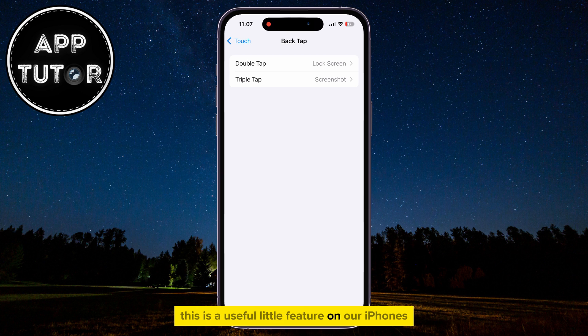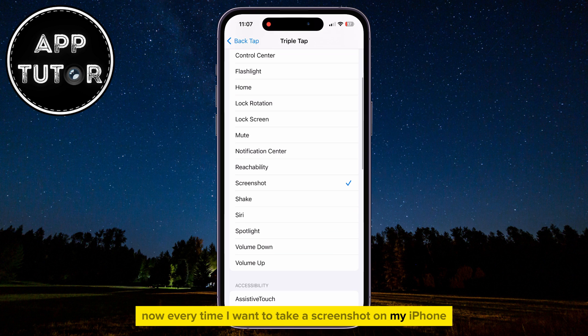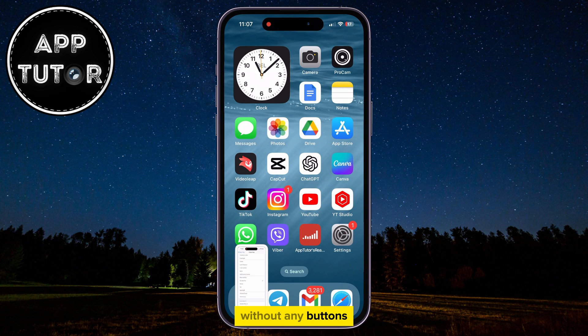This is a useful little feature on our iPhones that allows us to perform an action by using a double or triple tap on our iPhone's back. For example, I'm going to select the Triple Tap option, and select Screenshot from this list. Now, every time I want to take a screenshot, I have to tap three times on the back, and the phone will take a screenshot without any buttons.